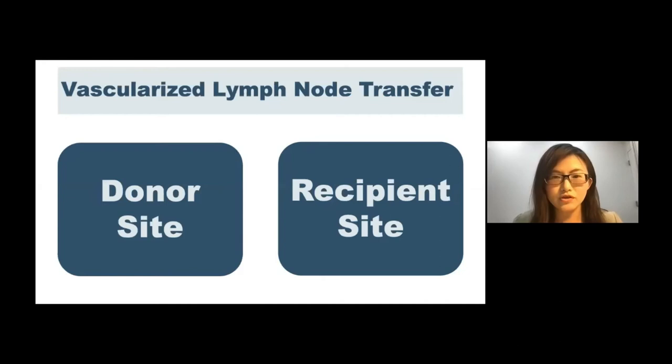Regarding selection of the recipient site, we can do it distally, proximally, or at an intermediate position. For proximal transfer — for example, the axilla in the upper extremity or groin in the lower extremity — there are generally many recipient vessels available. However, this is a previously operated and radiated area for post-mastectomy lymphedema. So recipient vessel preparation can be difficult because the vessels might be tethered and embedded in scar tissue. A full scar release is required to create a pocket, explore the recipient vessels, and make them eligible for microvascular anastomosis.